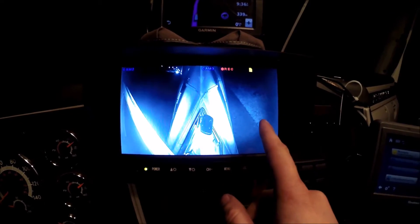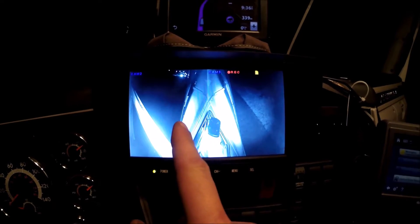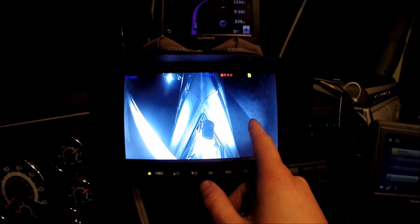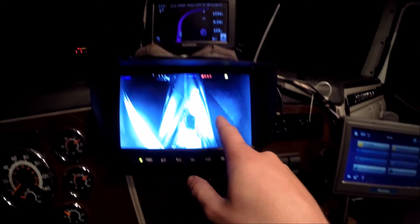Right here you can see right on your dash what's going on beside your truck at all times. I'm going to go outside now to show you how dark it actually is. Over here on the passenger side you can see my door's open, here on my driver's side trucks are already driving past. I'm going to go to this side to show you how dark it is without the night vision.